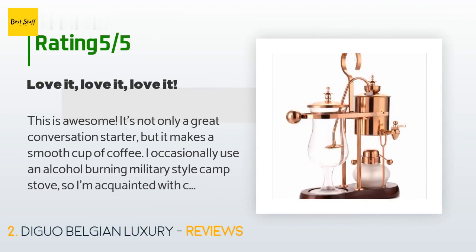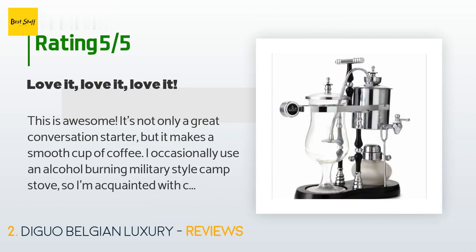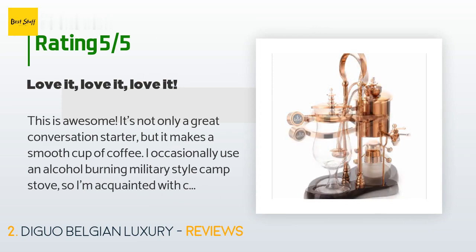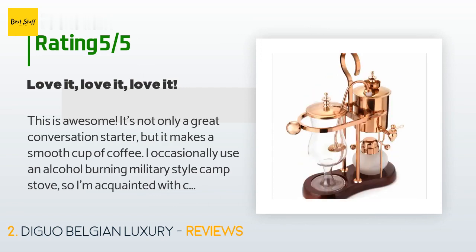A customer said: "This is awesome — it's not only a great conversation starter but it makes a smooth cup of coffee. I occasionally use an alcohol-burning military-style camp stove, so I'm acquainted with cooking with alcohol burners, but never used one with a wick that would turn off when finished brewing. This one does exactly that. The first time I tried it I had doubts I'd set it up correctly, but it worked flawlessly. It does take a while to brew if you start with cold water, and considerably less time if you preheat the water."